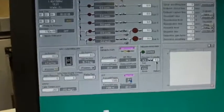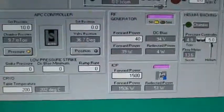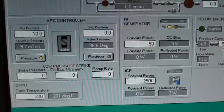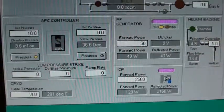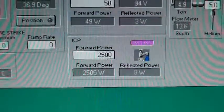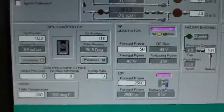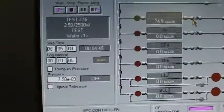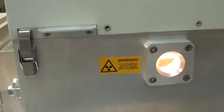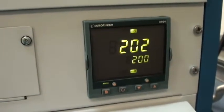Eight more seconds and the power will step up to 2500 watts with 50 watts on the platen. Tuned out nicely. Now this step I set for 5 minutes. I've gone as long as a 10-minute run using the same power setting and I still don't see any rise on my temperature gauge.